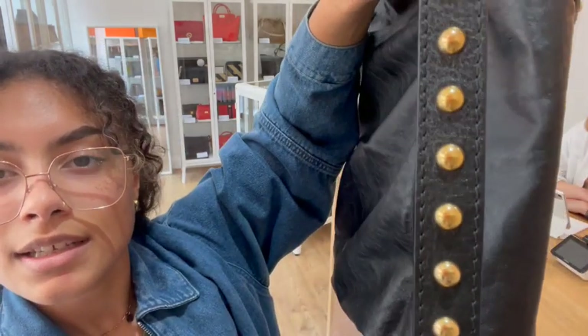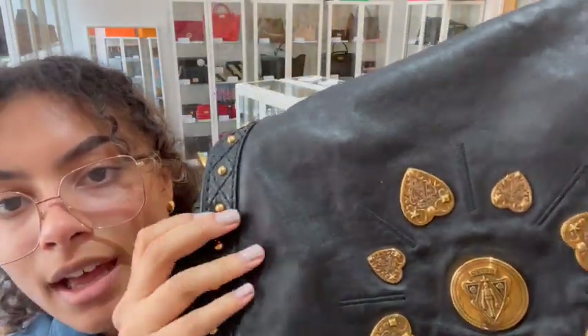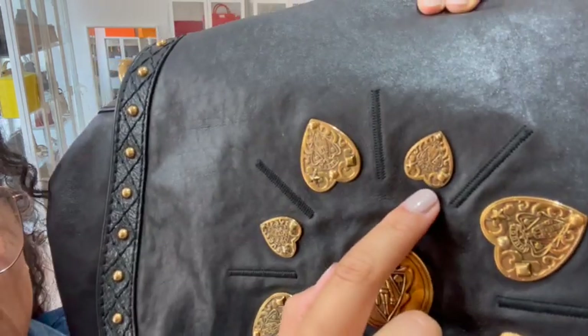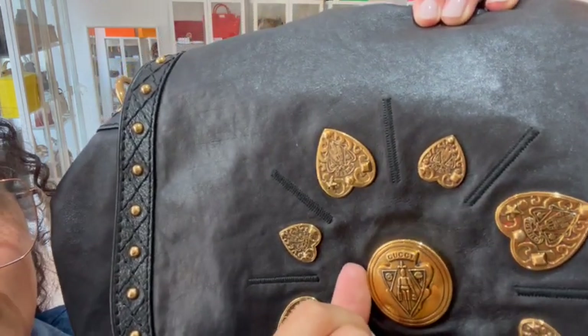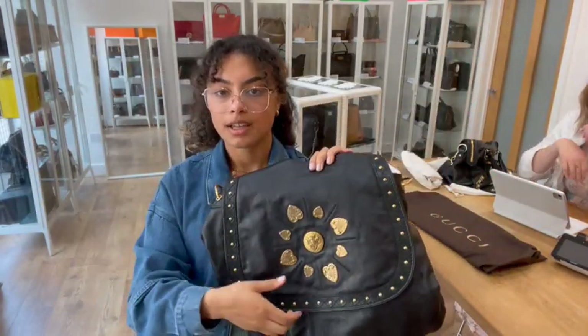If you look at all those studs, if there's any wear it's just hairline — really minimal scratches. There's a little bit of wear to one of these, so just on the corner of that heart you can see it has darkened a little bit, but the rest of it is in beautiful condition, so we've called that hardware very good.